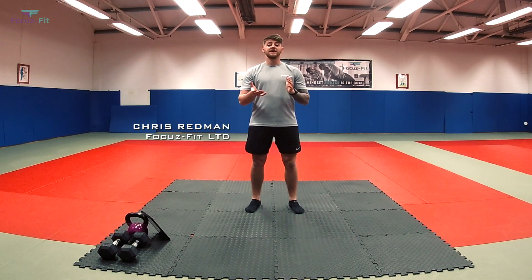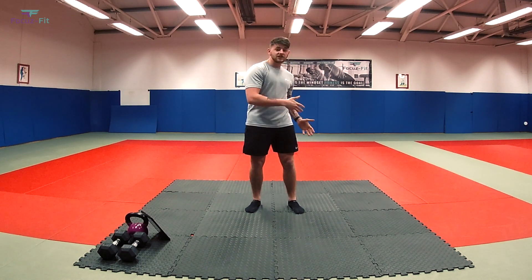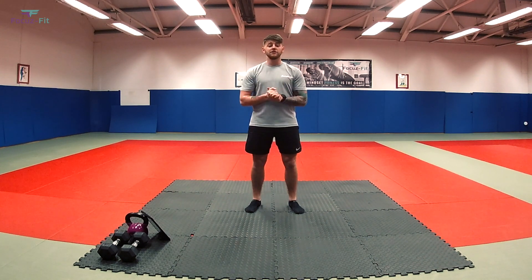Hi everyone, Chris here from FocusFit. Today I'm going to take you through a short home workout that you can do in a space about the size of this black mat. So without further ado, let's get into it.